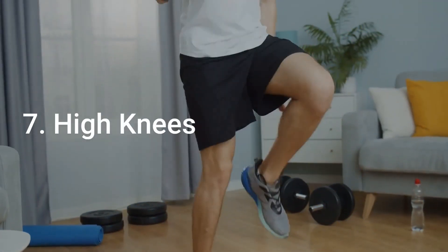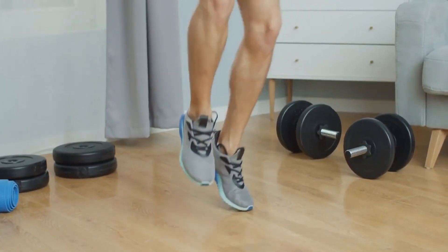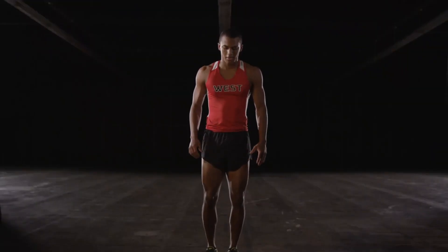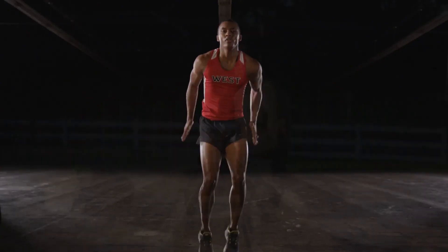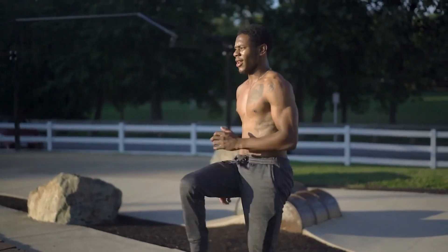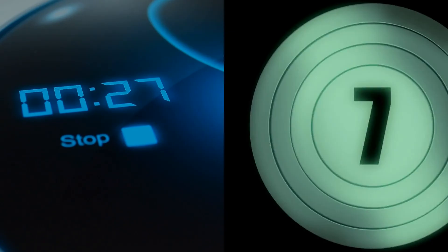Number 7: High Knees. High Knees is an effective cardio exercise that will help get your heart rate up in no time. Start by standing with your feet hip-width apart and arms bent at your sides. Begin by running in place, raising your legs up to hip level with each step. Keep a good pace for 30 seconds and take 10 seconds of rest before moving on to the next exercise.